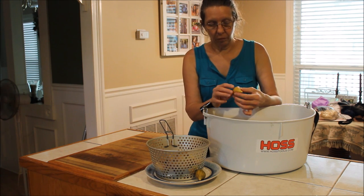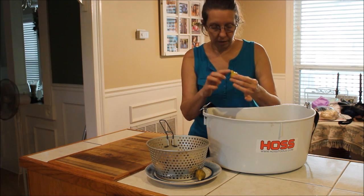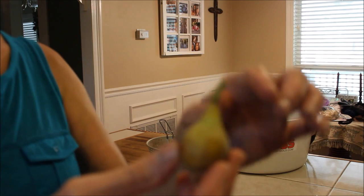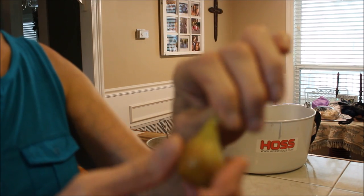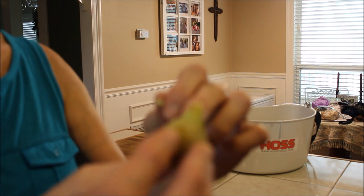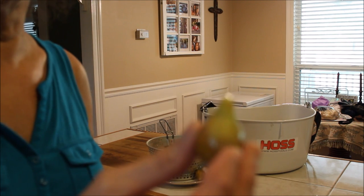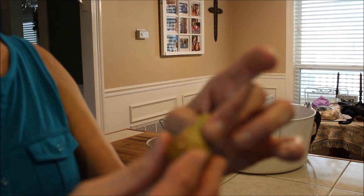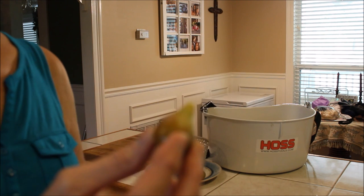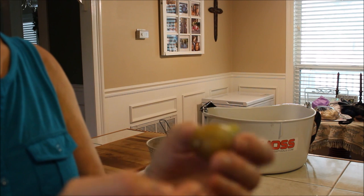First of all, with figs, when you pick them, you want to make sure you take the stems off. As you can see, this stem has to come off. You don't want to take this lip around here — this part that's still flesh. When you're doing canned figs, most people peel the figs and take the top neck off. We're not going to do that. For whole figs, you want to leave all of this intact; you just want the stem off.